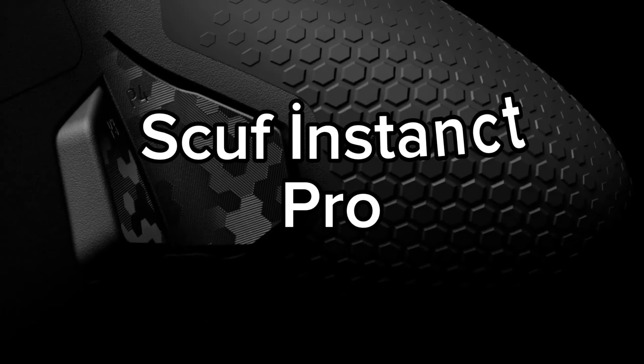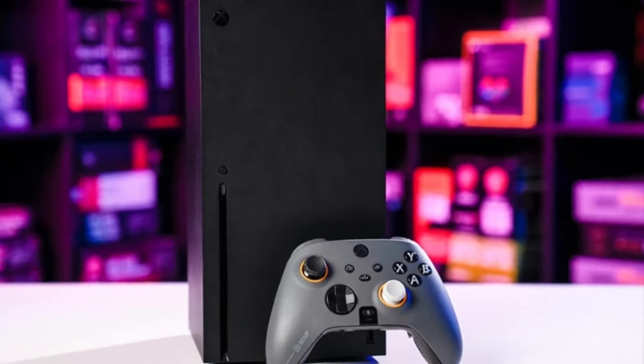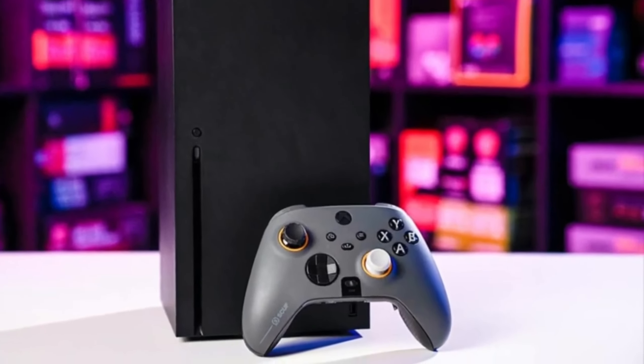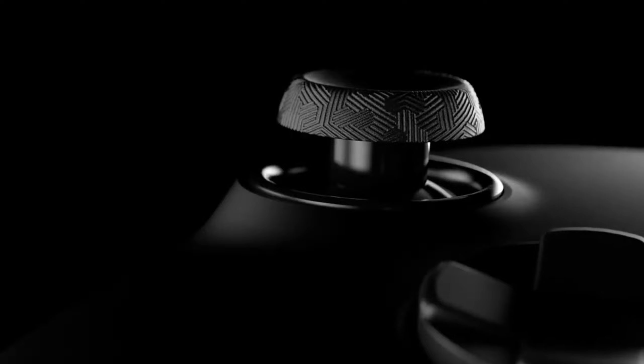Number 2: Scuff Instinct Pro. Hey guys, today I'm thrilled to introduce you to an exciting gaming controller, the Scuff Instinct Pro. This controller truly elevates your gaming experience to the next level.